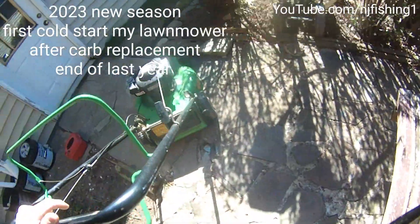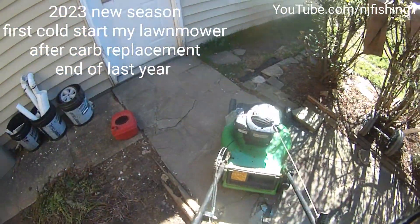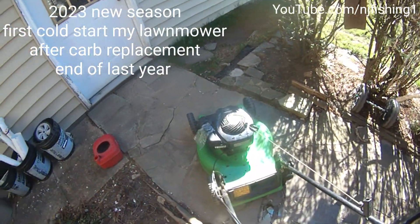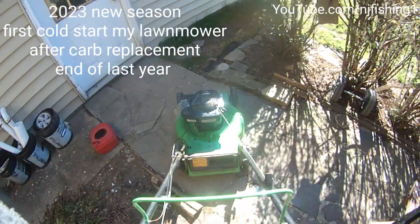Alright, so this lawn mower is a long boy lawn mower, 5.5 horsepower. I changed the carburetor — replaced the carburetor.